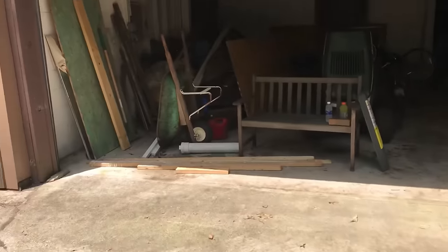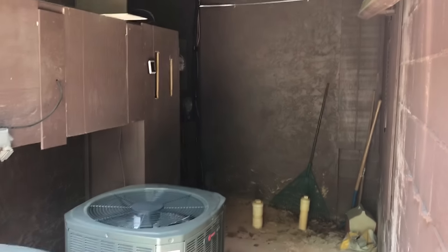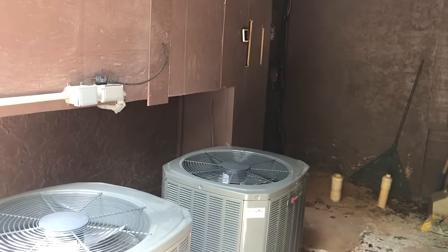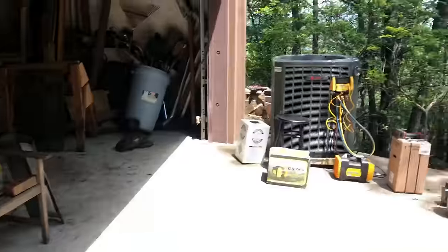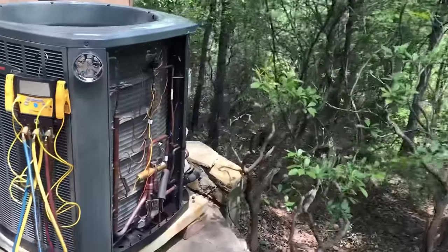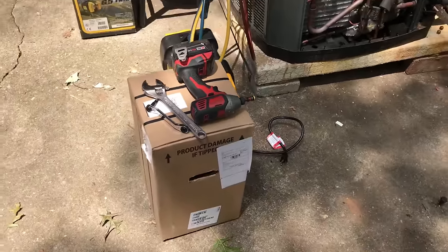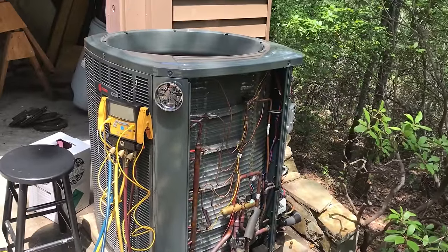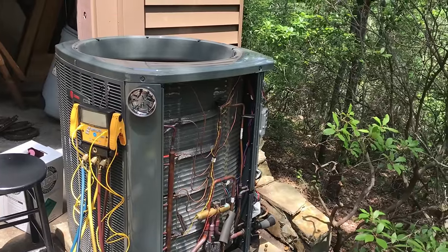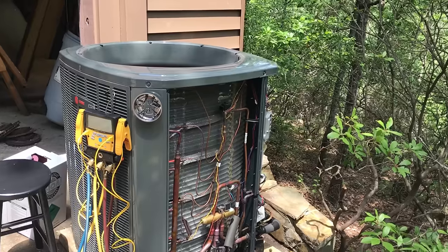We're back at the closet unit house. Two of them are still in there, so I will not work on those two until they are moved. This one has a bad compressor. We're going to pump this thing down and change this compressor out. Here's the warranty compressor, and we're going to get this one back up and running. This is the only one we will service in the future until the other two are out of the closet.